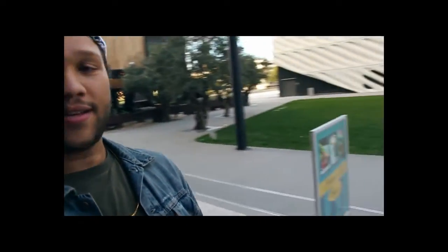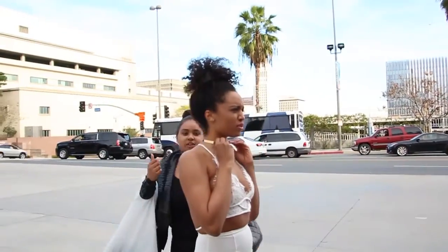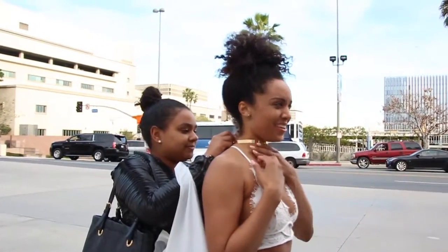What's up everybody, we are doing a photo shoot today downtown. It's so cute!